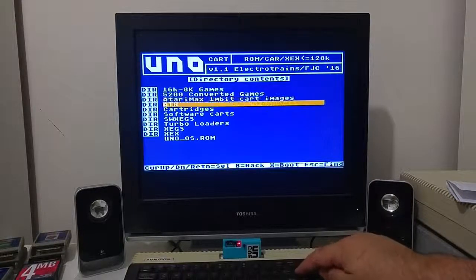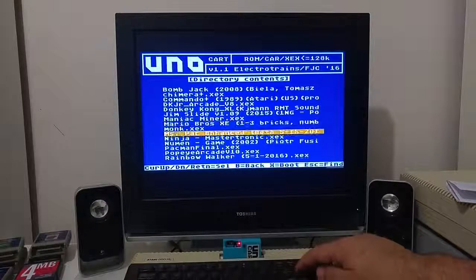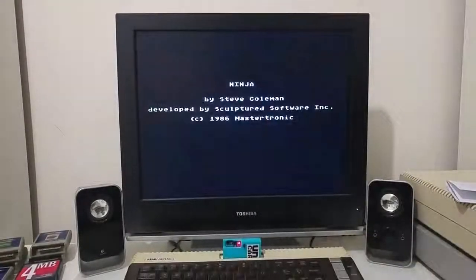The menu can also load XEX executable files. So if you have a file that is up to 128k, you can simply copy it into a folder, push enter, and it will execute the file and load the game immediately.